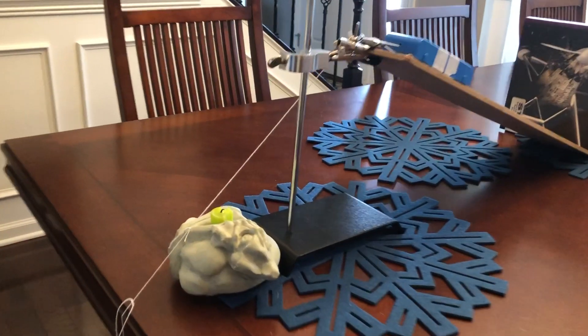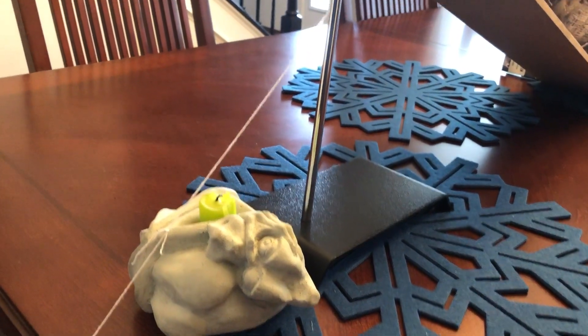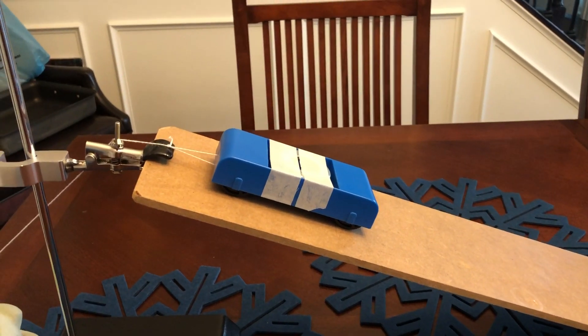Here are my energy transfers. I will first light the candle, which will create heat energy. That heat will make chemical energy in the string break apart. Whenever the string releases, it should take the potential energy of the car and turn it into kinetic energy, where it goes down the ramp.